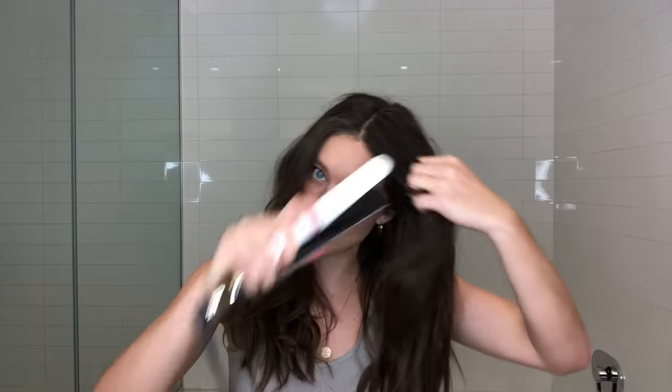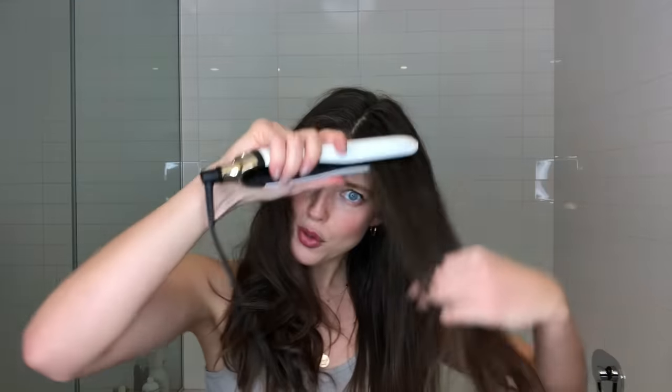I am going to use this GHD Platinum Plus hair straightener. I do a really quick straighten, not anything super fancy. I don't piece it apart. I also don't really know how to blow dry my hair, so this is what I do to smooth it out.